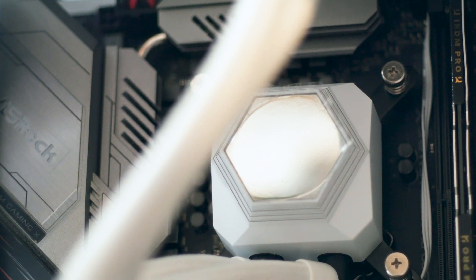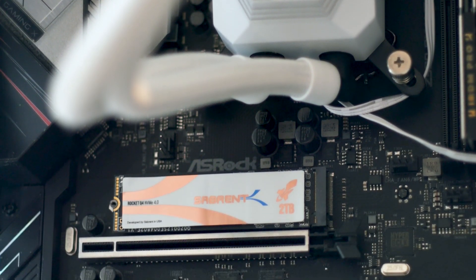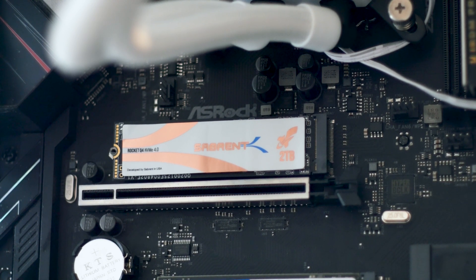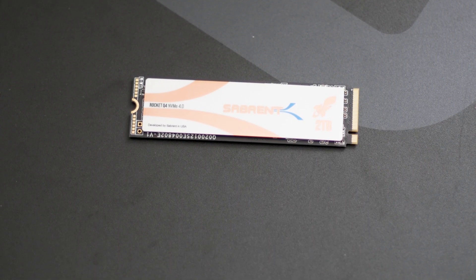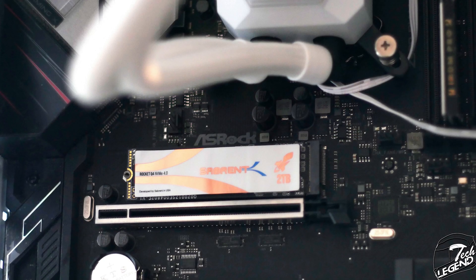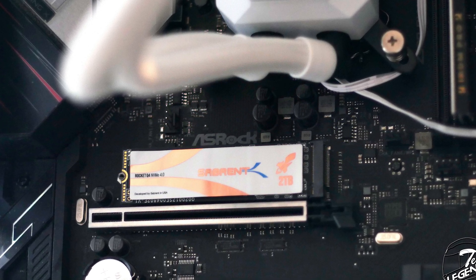Installing the SSD is the same as with any other SSD. I will not cover the installation of the heatsink for two reasons: first, because it's very simple, and second, because some motherboards have their own heatsinks. Going back to the SSD installation, it's very simple. You just insert it into the M.2 socket of your motherboard and secure it at the back with a screw, which is included with your motherboard, not with the SSD. In my case, the motherboard has its own dedicated heatsink that will hold the SSD in place.